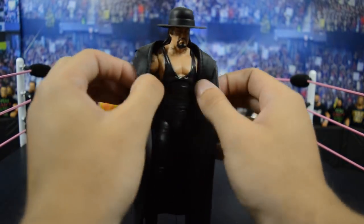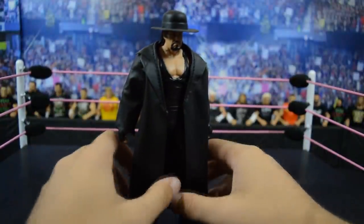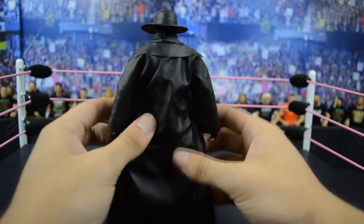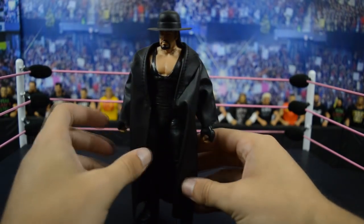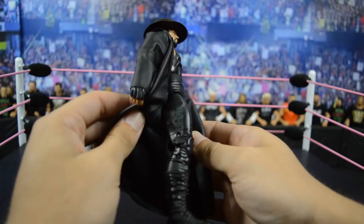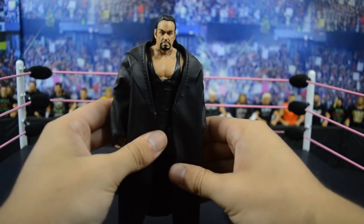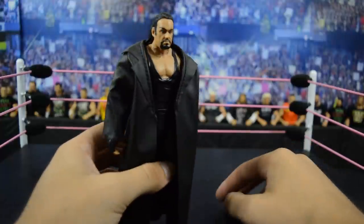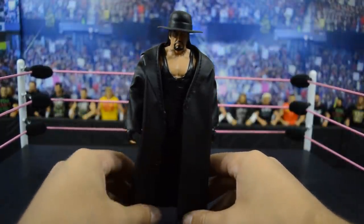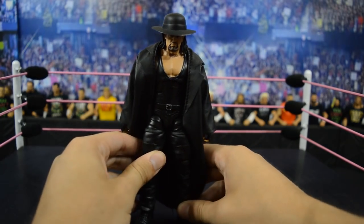Up next we have this fix-up Elite 1 Undertaker that looks a lot better now that I threw this WrestleMania 32 Undertaker figure jacket on there — it's cloth, very easily removable, doesn't hinder articulation, and just looks a lot cleaner and more authentic. This look is based off his 2009 run. The attire they chose for Elite 1 looks really good — you have the gray skull demon with horns on both legs. I like this head scan a lot better than the one Elite 1 originally came with. It was the very first elite figure Mattel made of Undertaker, and they deserved to include him in series one.